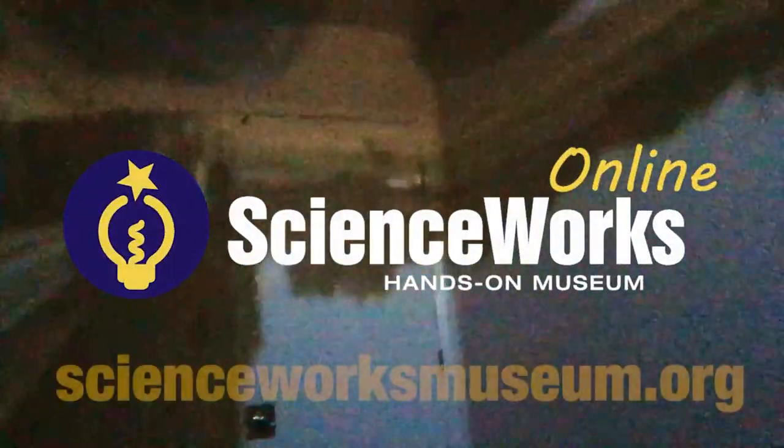If you're interested in making other experiments at home, check out ScienceWorks online — we have lots of great tutorials for you to follow. Thanks for watching. Stay curious.